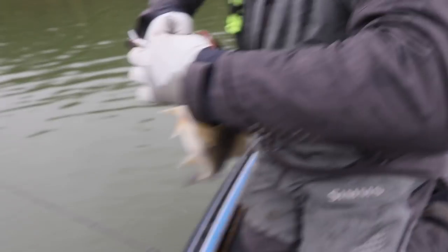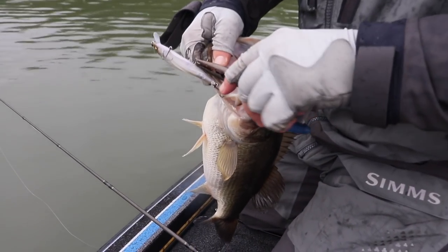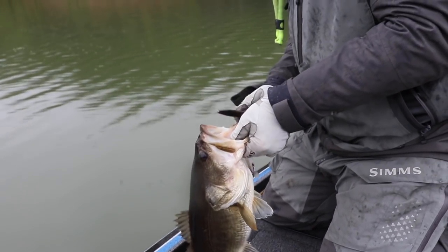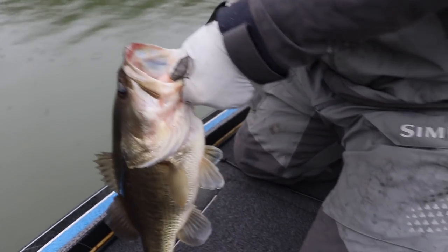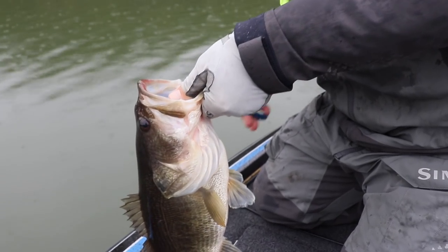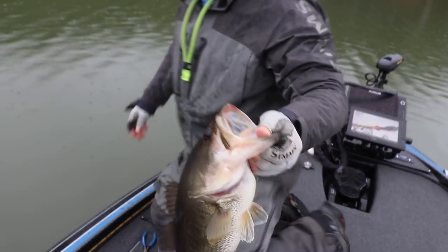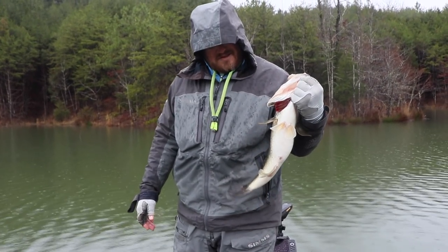You got pliers? So that's a Megabass you threw? Yep. Nice. It's a decent way to start. Yeah man, I think we're in for a fun day. It's about to be real — I don't care if it's raining, it doesn't matter. Yeah, those hooks, you got to be careful. Hold that fish up real quick. Look at that. Nice. All right, my turn.